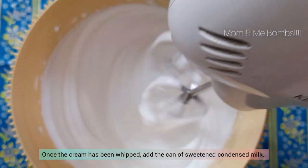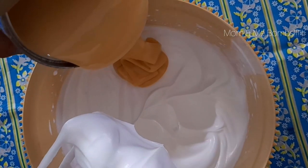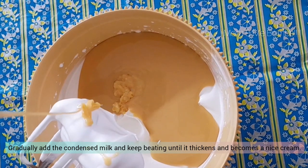Once the cream has been whipped, add the can of sweetened condensed milk. Gradually add the condensed milk and keep beating until it thickens and becomes nice cream.